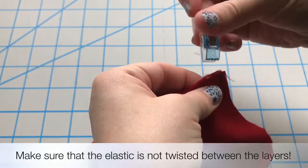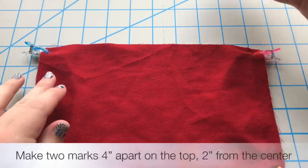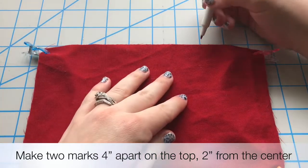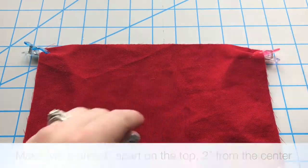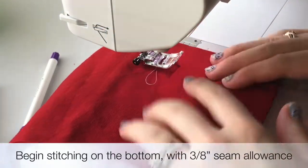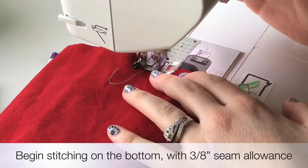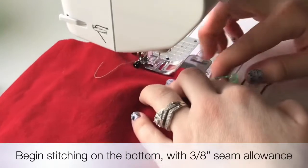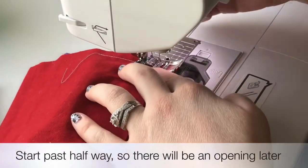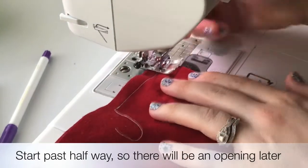After you have finished securing your elastic with either pins or clips, you will want to make two marks on your fabric 4 inches apart, so 2 inches on either side of the center. Now we are ready to begin sewing. We will use a 3/8 inch seam allowance and we will begin partway down the side opposite of our marks, so it will be one of the long sides. At the corner, leave your needle in the down position and rotate 90 degrees.